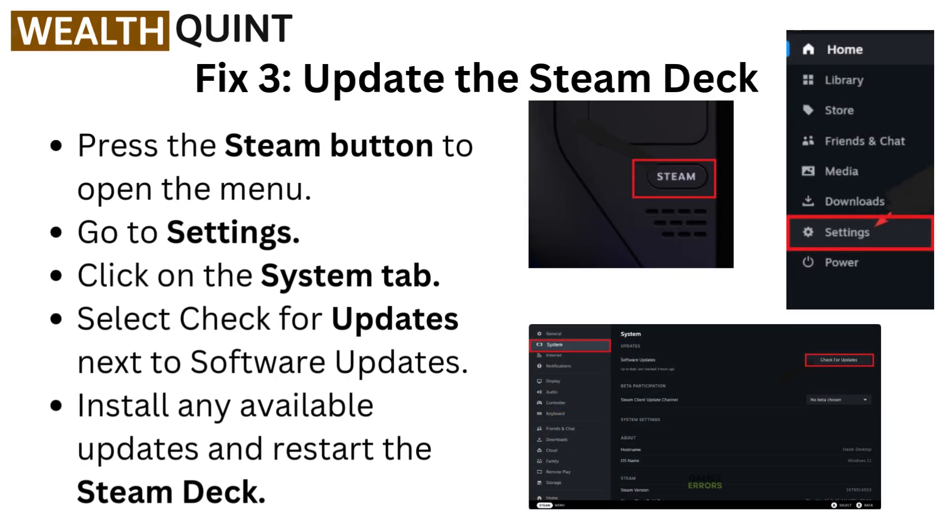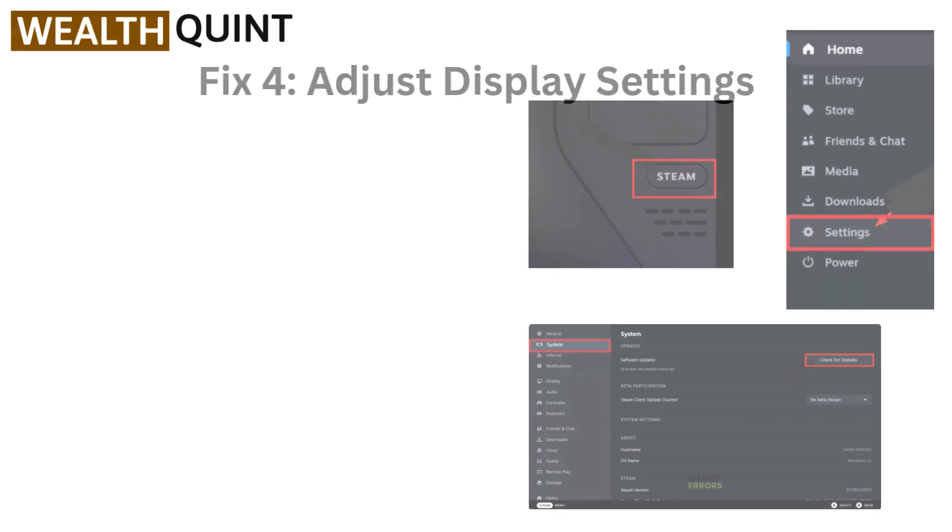Fix three: Update the Steam Deck. Press the Steam button to open the menu. Go to settings. Click on the system tab. Select check for updates next to software updates. Install any available updates and restart the Steam Deck.